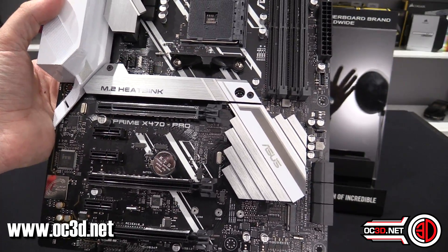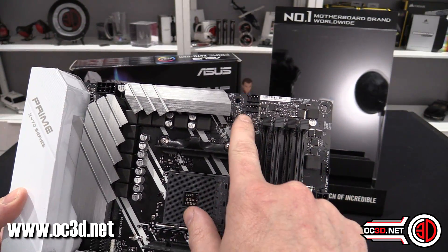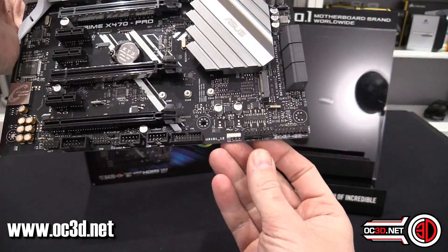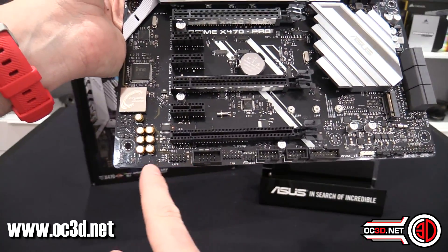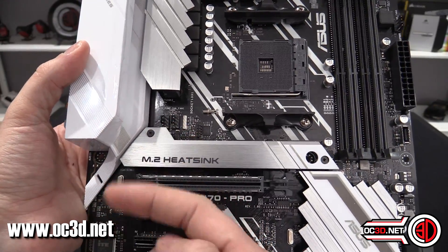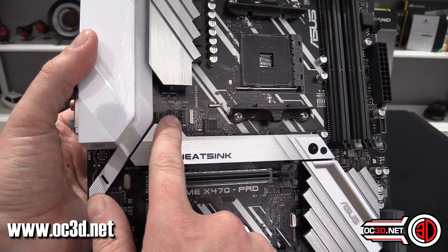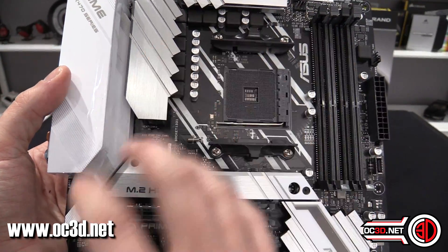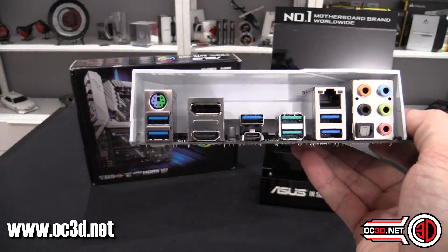Around here we've got a fan header up top — that's CPU fan and CPU optional. There's another fan header here, and two more down the bottom. Up here there are two more: one is the AIO pump header and one is a normal chassis fan header. The AIO pump runs at 100%, so if you plug a regular fan into it, it'll run super fast — you'll want to manage that for a quiet system.